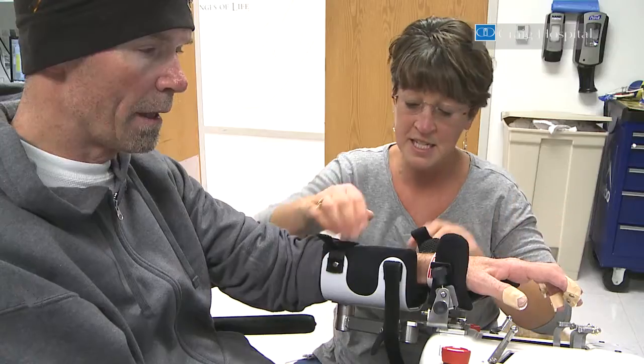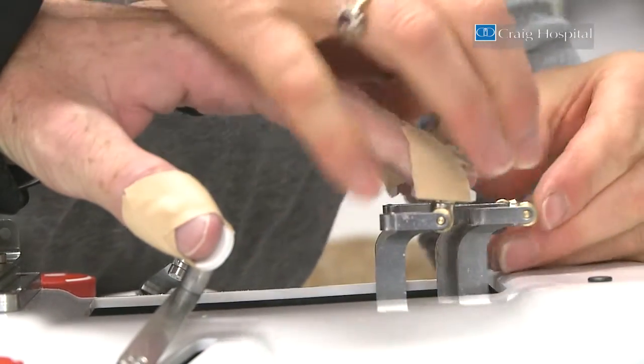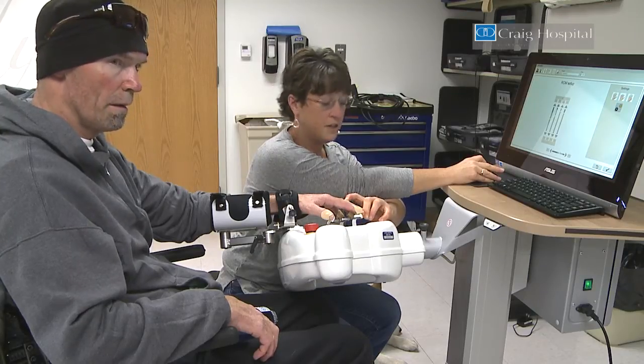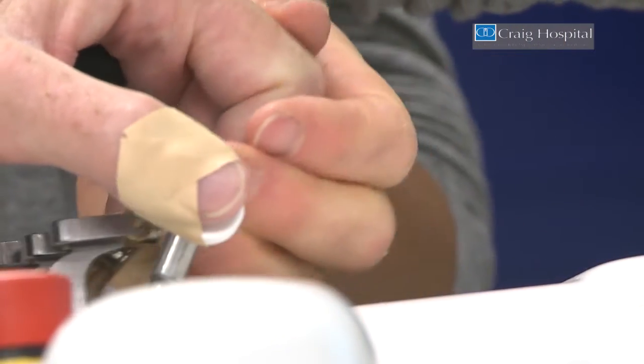If he's limited with certain motions, the machine will continue that range. The fingers are attached to the magnets — pretty strong magnets. I'm individually setting up each finger to your available range of motion, and then we're going to flex all of them together.